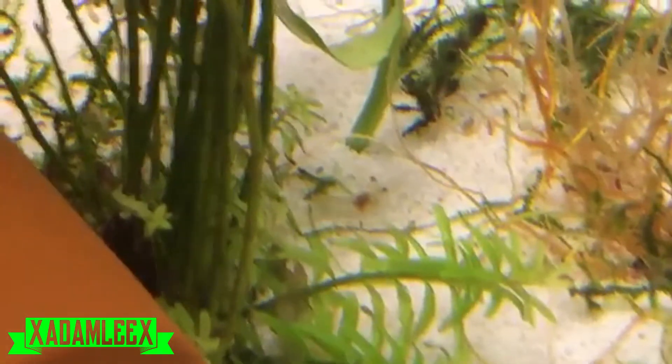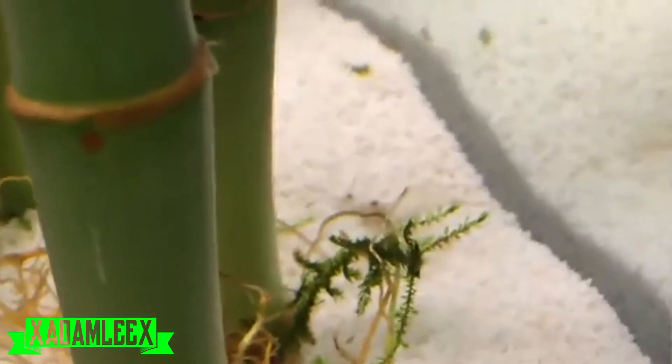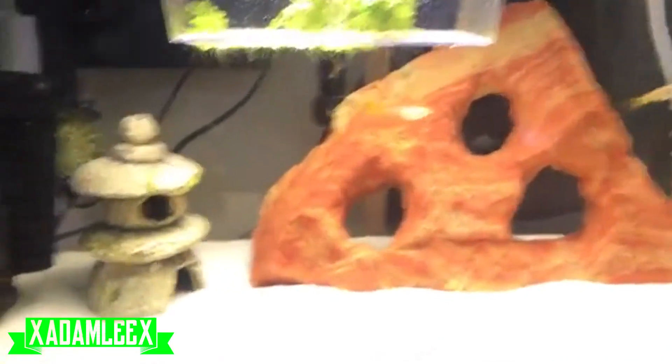Let's see if you guys see something back there — a little shrimpy. We bought some shrimp. Oh there's another one right there, right behind that piece of java moss, there he is. I got 10 of them. I put 5 in this 20-gallon tank.